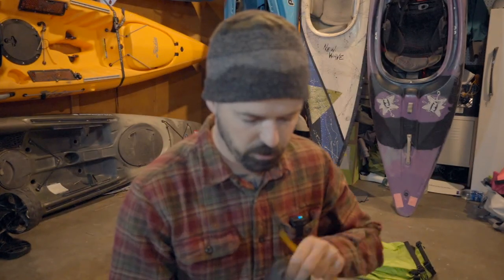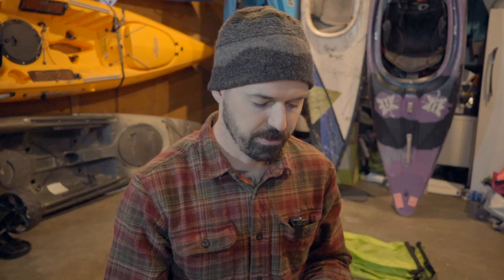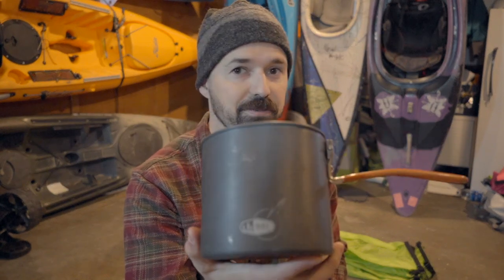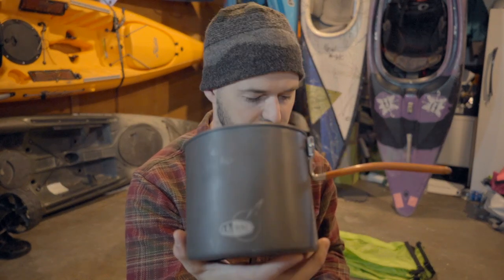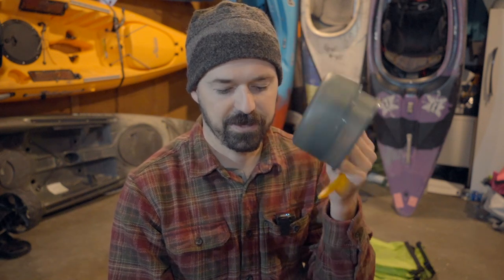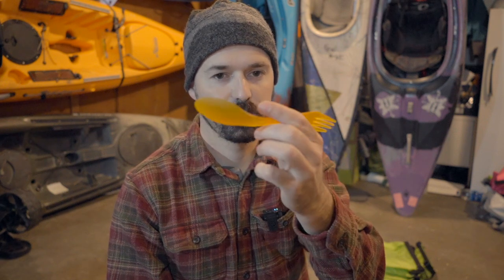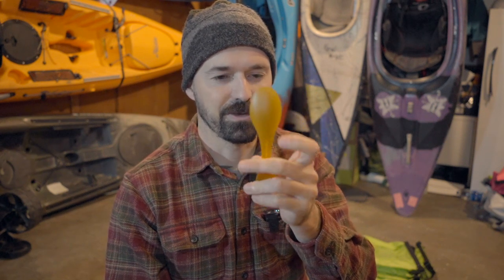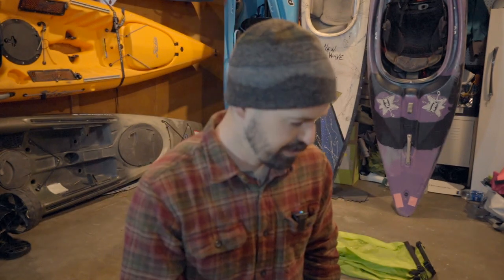For my cook kit, I use a little GSI Outdoors pot I got at Walmart six or seven years ago — it's been awesome. It has two bowls inside it, which is plenty. I also have a fork-spoon combo by a company called Light My Fire, though the plastic ones keep breaking and I feel bad about it, so I've got a metal one I'm going to start using. The reason I have this exact setup — the GSI with two bowls — is because everything fits perfectly in there.